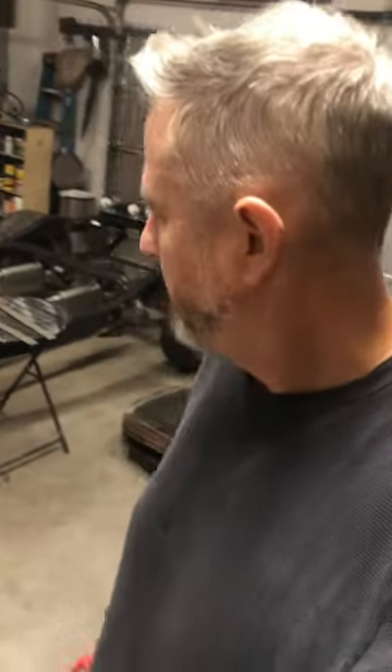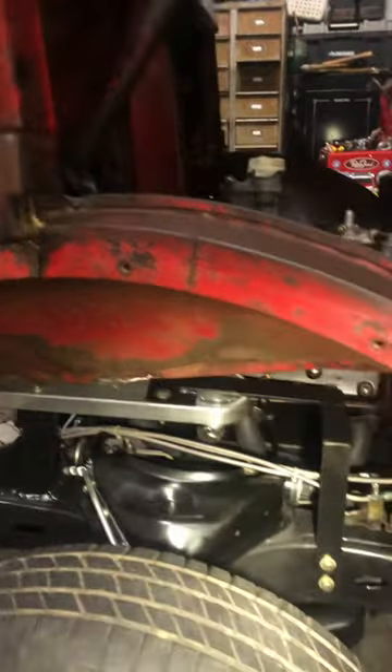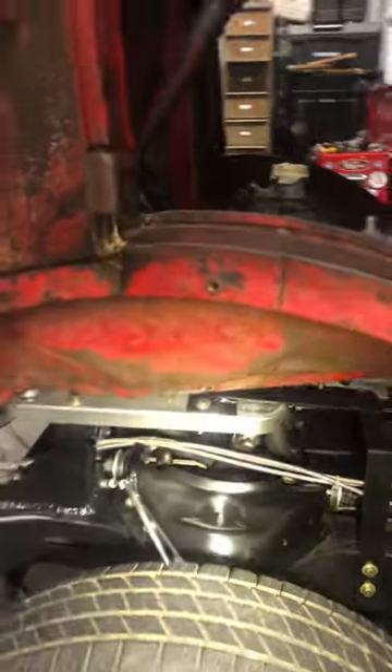It's been a bit since I did an update. Got a few things done since my last update — got my steering in, and the chassis has been rebuilt. I think that was on the first update.